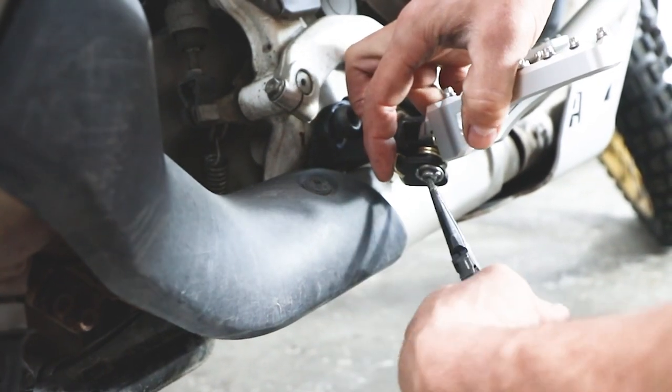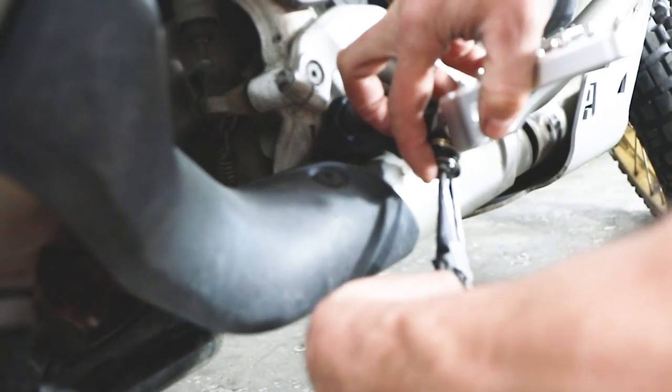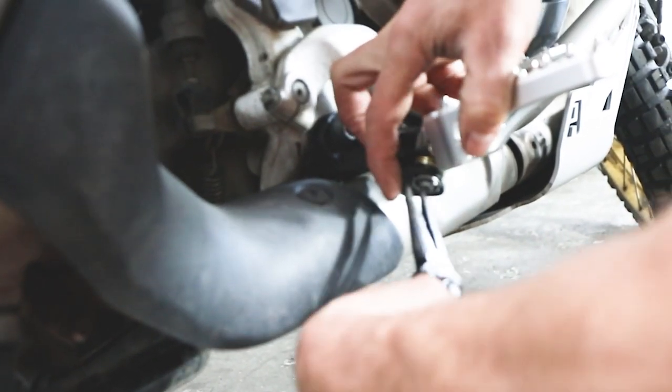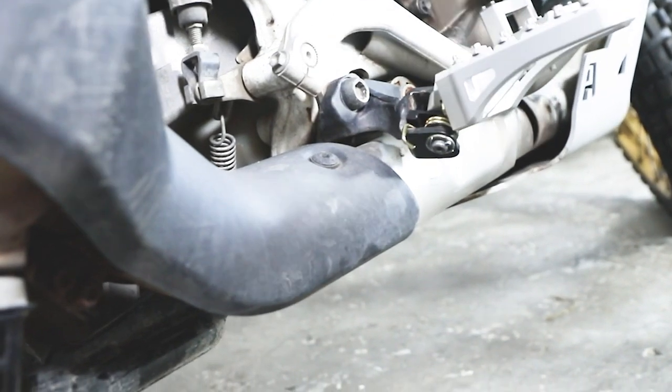Turn the cotter pin and get it tucked up in there. Being a hollow pin, I can grab hold of it and there we are. Repeat the same process for the other side, making your decision on whether you want the upper or lower position and selecting your camber. That's all there is to the installation.